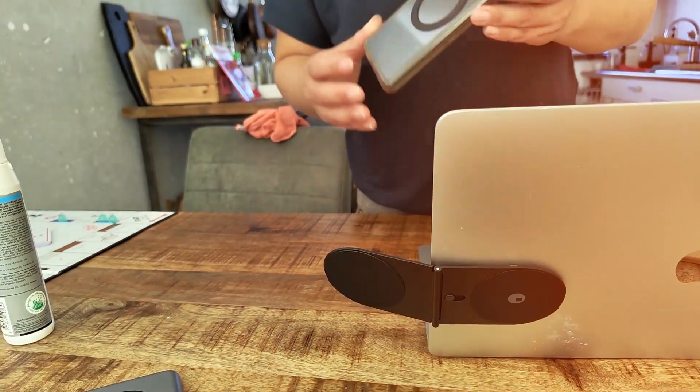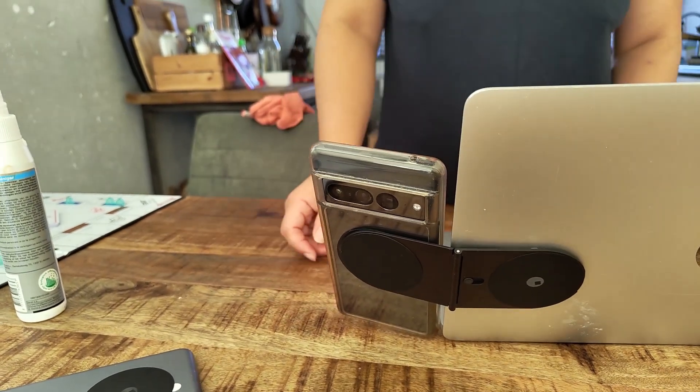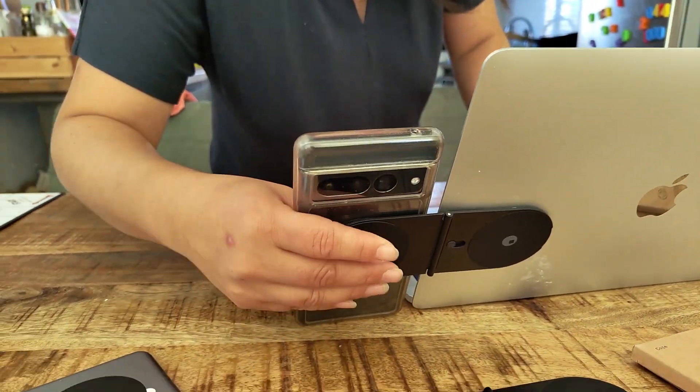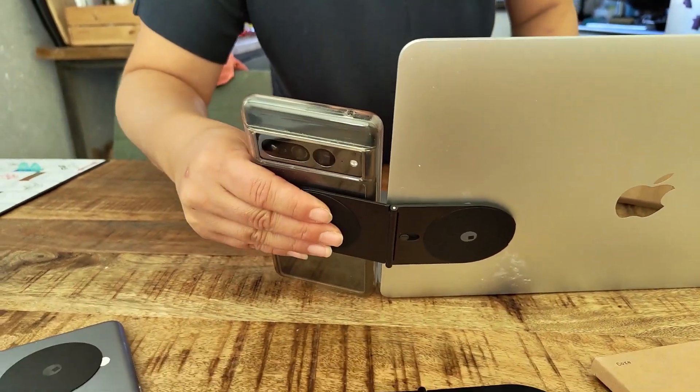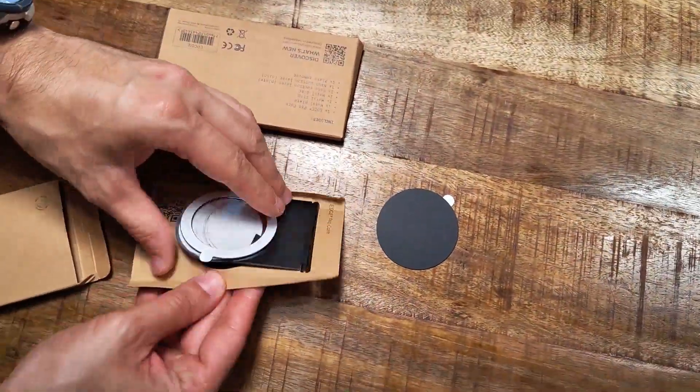The phone version comes with a single adhesive — a little circle that's the magnet — and you attach it to the middle of your laptop, for example, and have your phone there for productivity things like messages while you still work on your main screen.